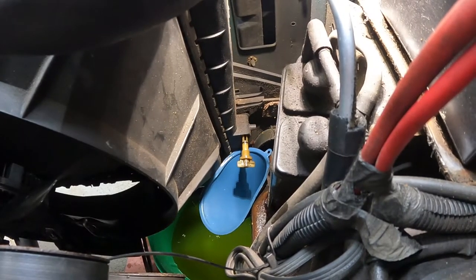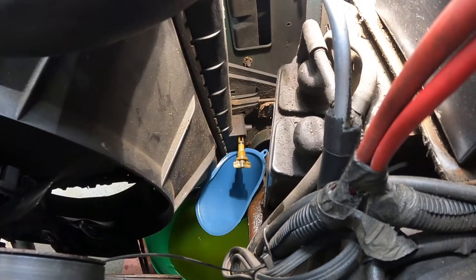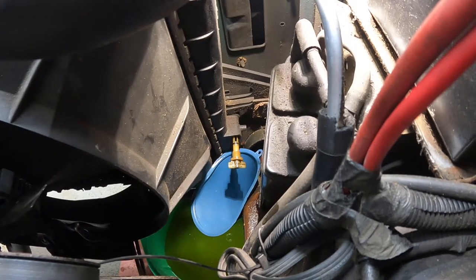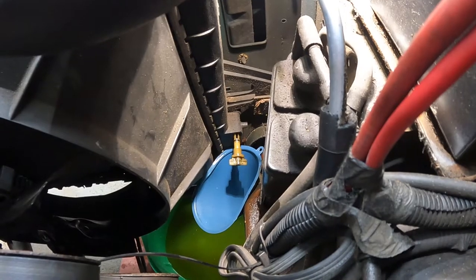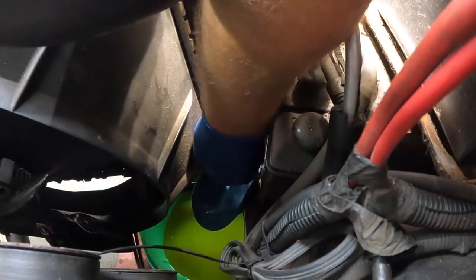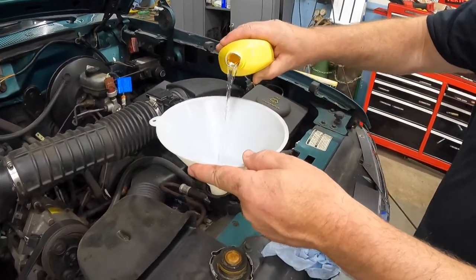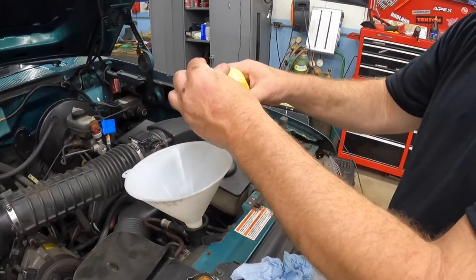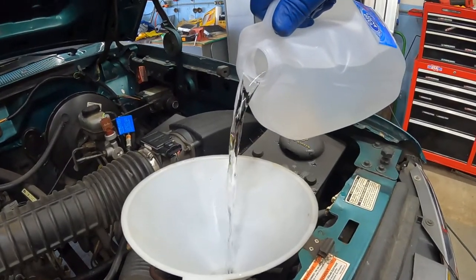I'm going to reinstall the petcock or drain plug. I'm then going to pour the Prestone flush and clean solution into the radiator, followed by distilled water. Then I'm going to run the engine up to operating temperature and let the flush and clean solution do its job loosening and removing scale inside the motor and cooling system. Now we'll add the Prestone flush and cleaner to our radiator, followed by the distilled water.